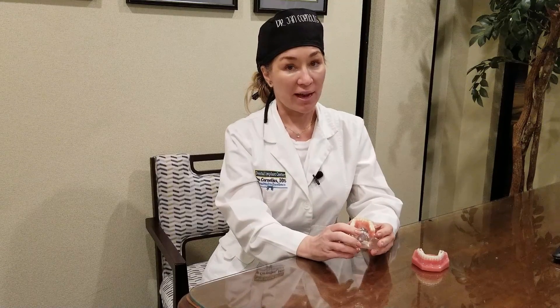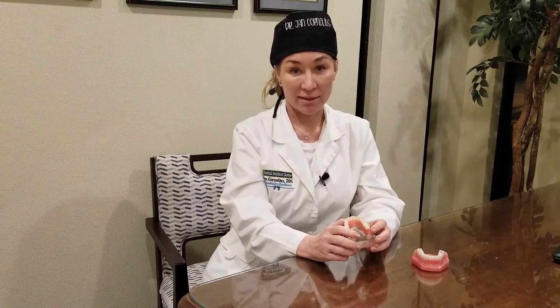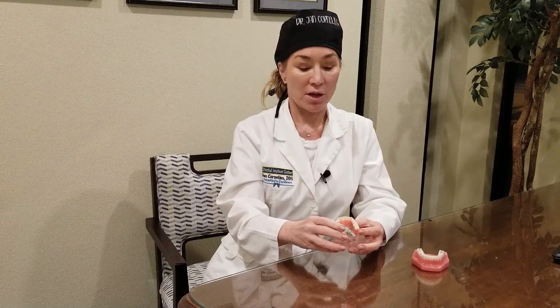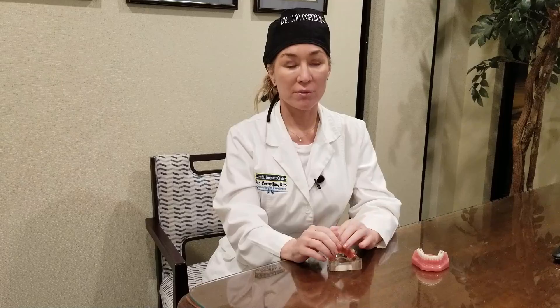A lot of people have asked: can I replace all my teeth with dental implants? And yes, you can. Once you come in, we see if you need bone. Fifty percent of implant cases need bone, and of those, 80% require sinus grafting. So generically, after the bone grafts, the implants are placed.